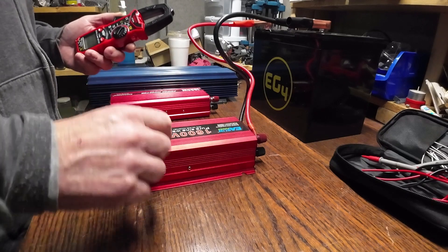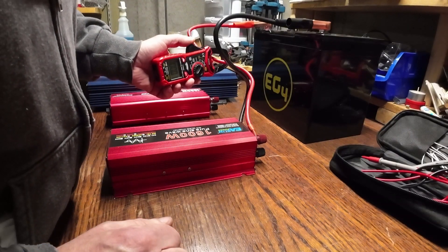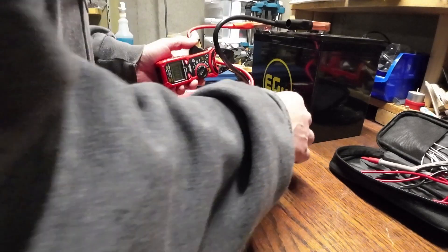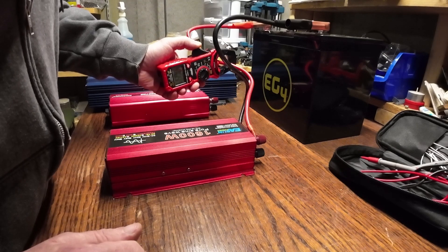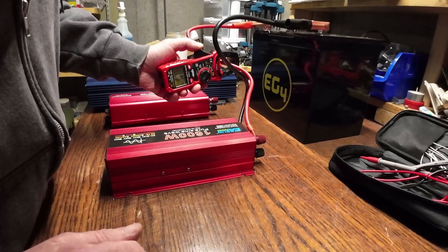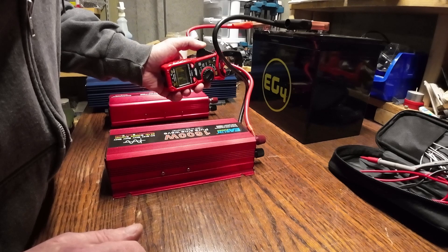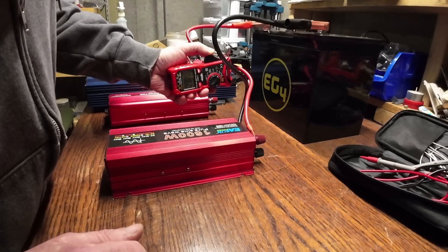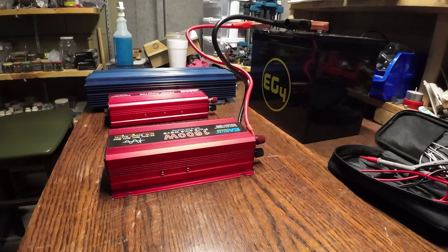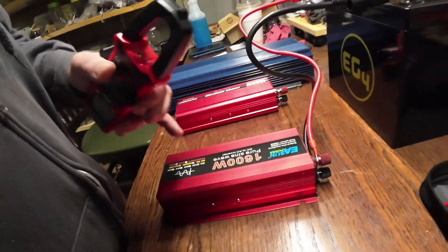Now we're moving on to the 800/1600 watt pure sine wave inverter. We are running about 0.6 amps right now — anywhere from 0.58 to 0.61 — so we're going to call that one 0.6. This unit does have a couple of LEDs in front that run all the time. It has a small fan in back that is currently not running — it probably only runs when it heats up.